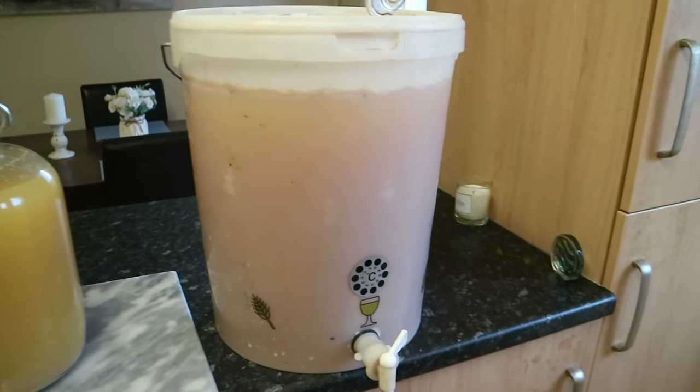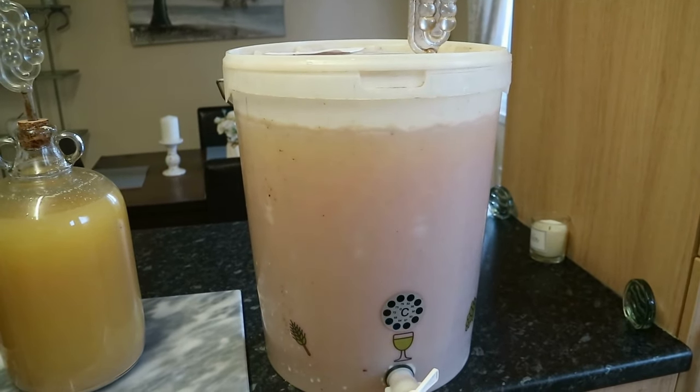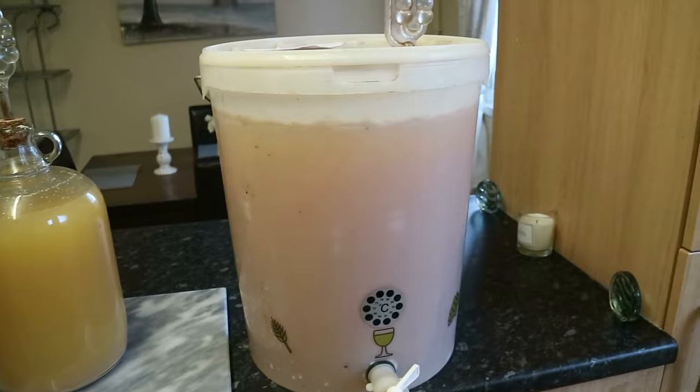It's been fermenting now for 14 days. You don't have to leave it that long — I just got carried away being busy at work and didn't get around to it. I'm going to quickly show you something.